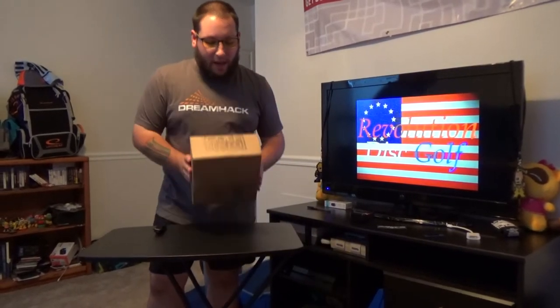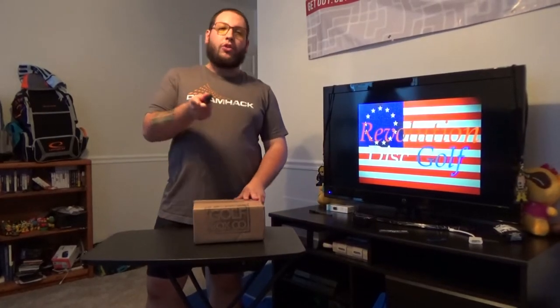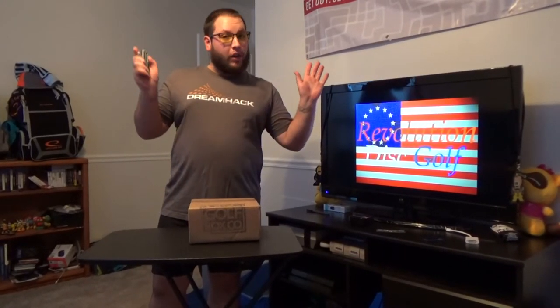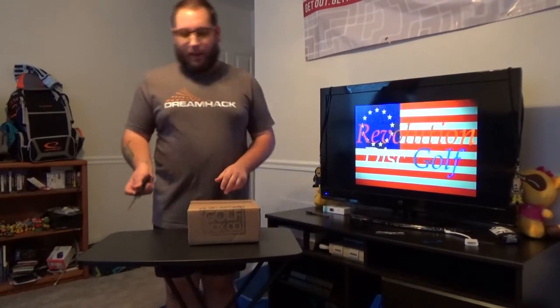It is about time for our first Disc Golf Box Company unboxing. We showed you before the delightful tiny little Welcome to the Tribe box — I don't know if they're doing that or not — but we were the test subjects and it went good, so now we have a real box.